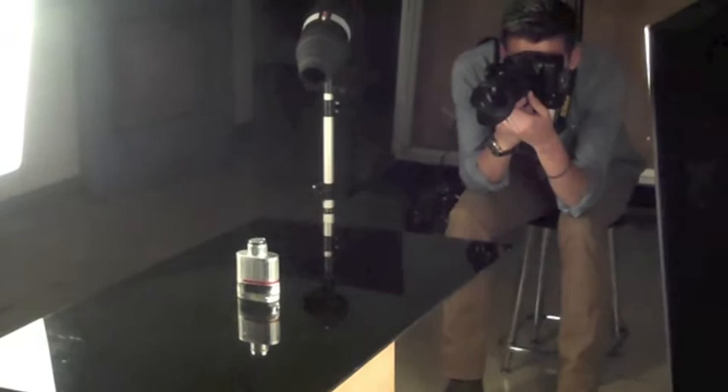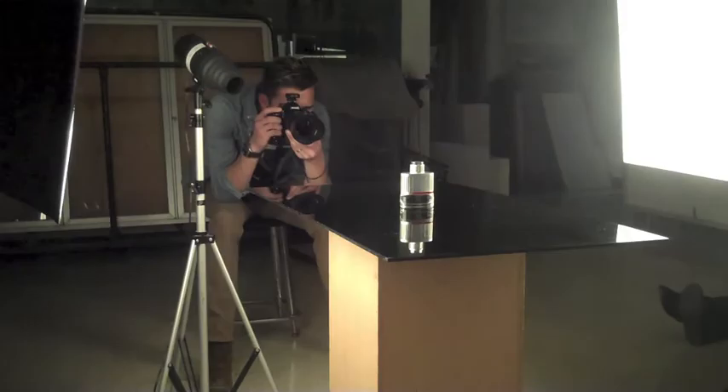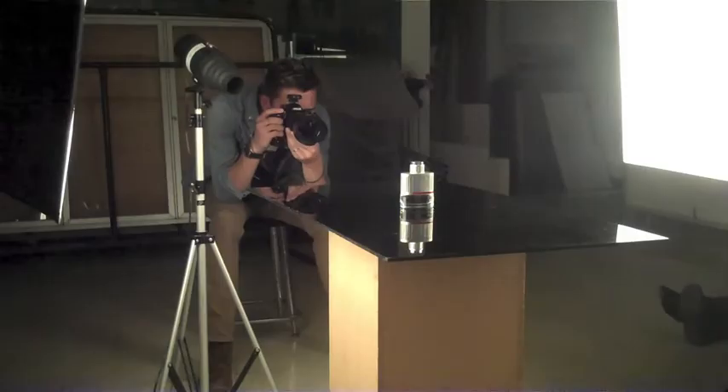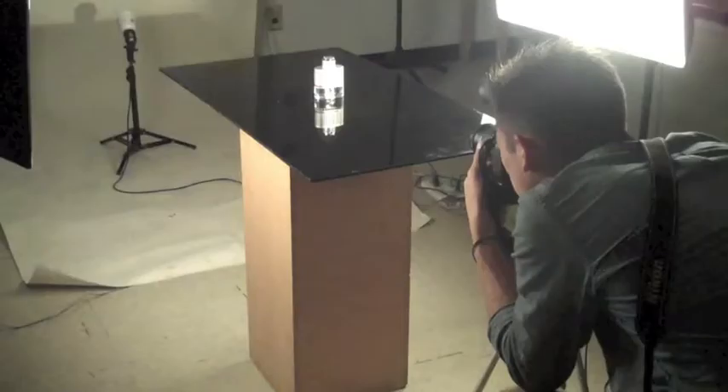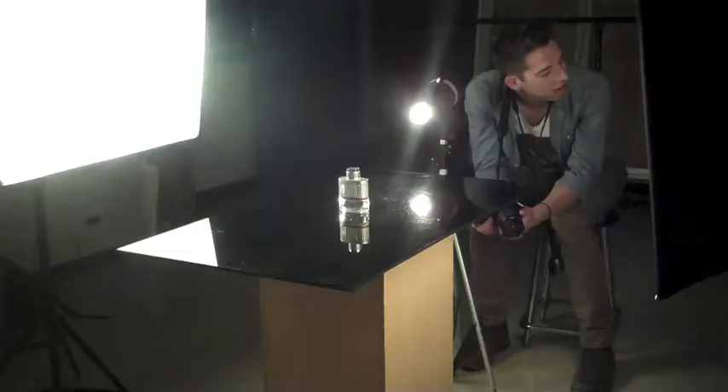So now we'll go ahead and do the shot with the Canon Rebel XSI with the 28-80mm lens. Again, both cameras are set up exactly the same. And always make sure that you're reviewing your photos so that you can correct for any issues as you go along.